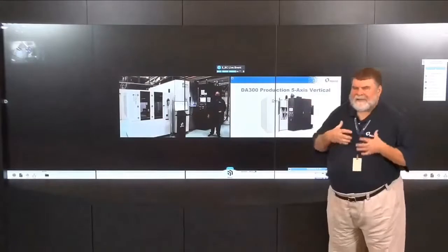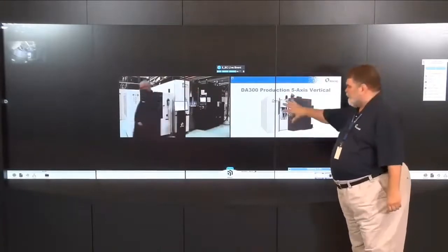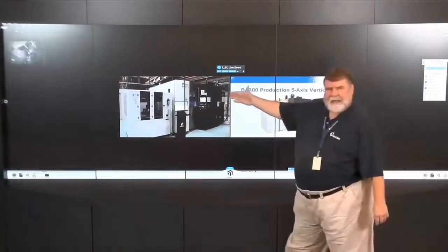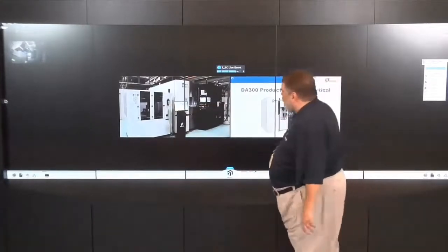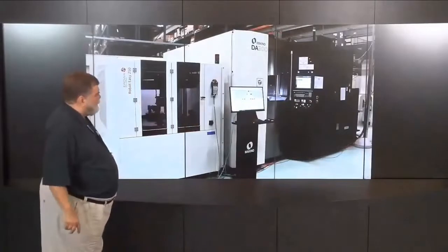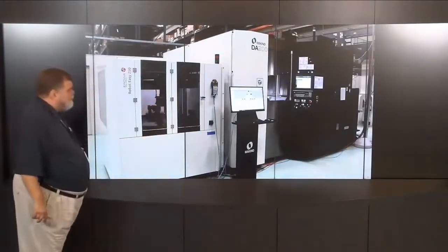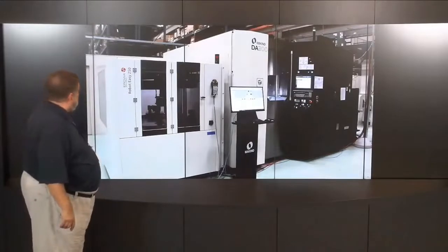The right side of the screen is here in the Experience Center; the left side is out there with Ken. You'll notice the picture here is different from what Ken's showing — that's because this is the standard stand-alone machine, while Ken's machine has automation added: an AROA Robot Easy Automation. I'm going to maximize Ken's side of the screen so you can see the work zone running and the Robot Easy on the front.